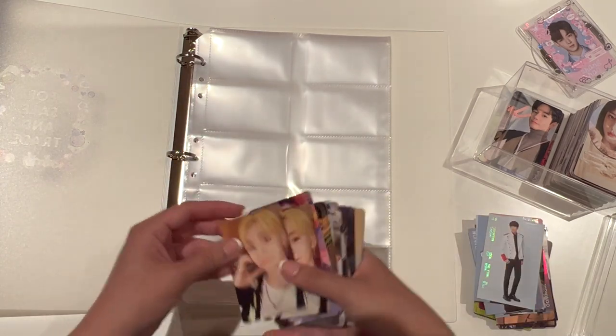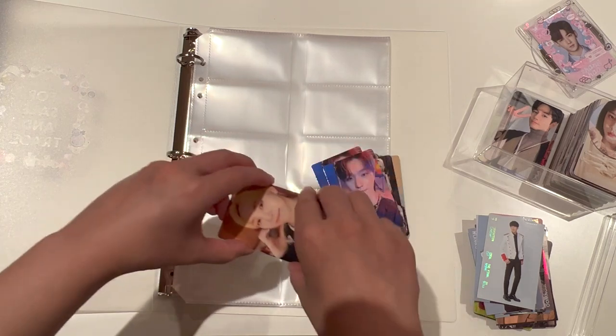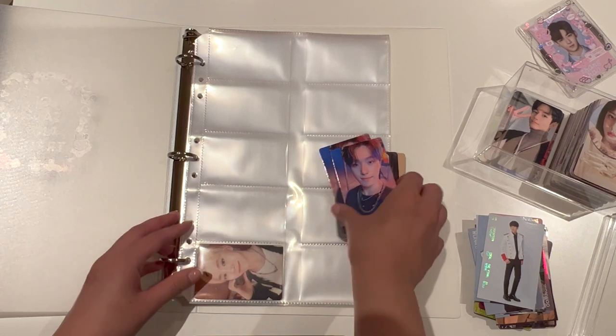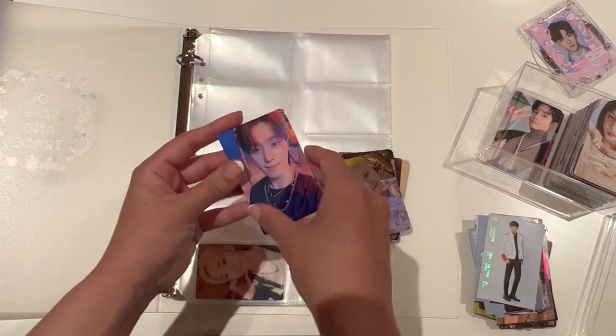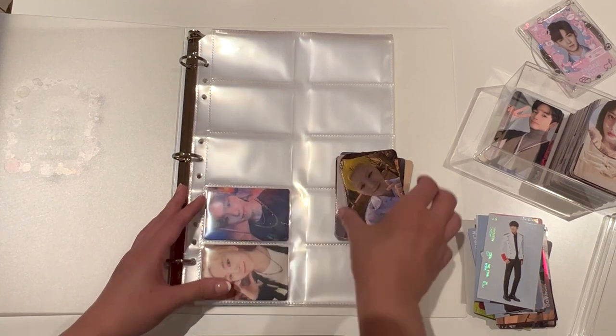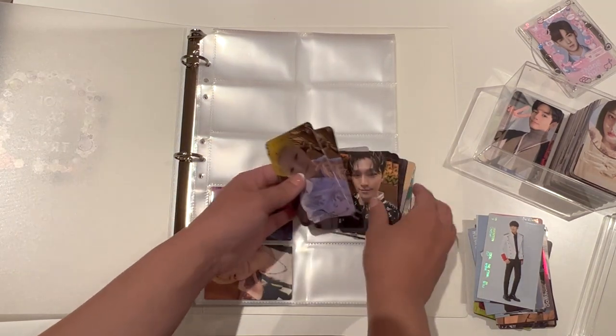Let's put these ones away. I might actually just put the dupes together — so if there's any one where I have two of the same one, they're just going to go together. Starting off with Ichi Yu photocards.